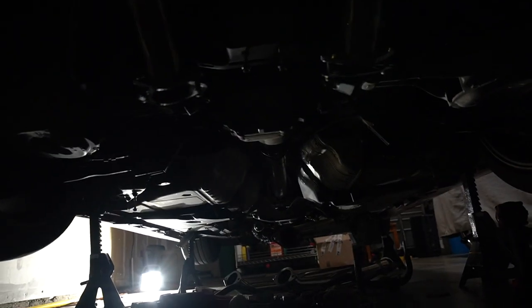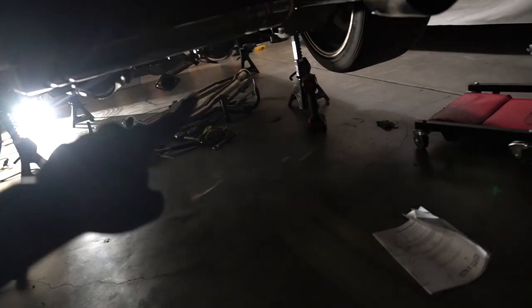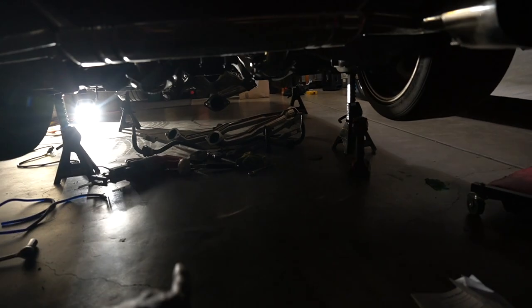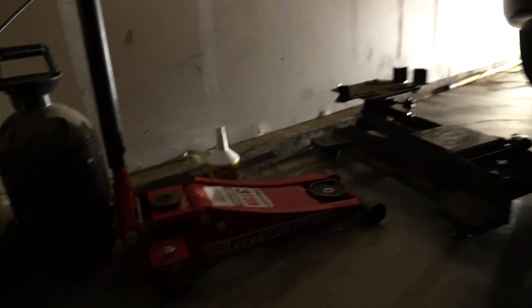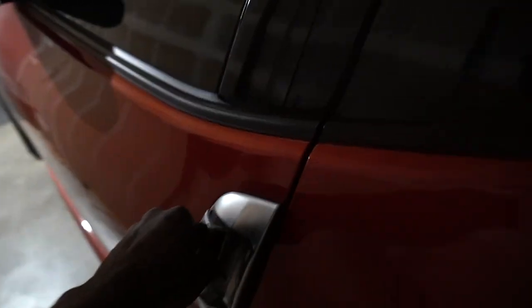We have the differential back inside the vehicle. It's dark so you can't really see, but we're going to reverse everything we did to take it out. I already have the axles back in and the drive shaft back in. We're just going to put everything back together and then start and drive the car tonight to make sure everything is good, and we'll do the differential fluid flush another day. All right, we just finished — it's like 2 a.m. Everything is back on. Let's go ahead and start this car and make sure everything is good before we drop it.